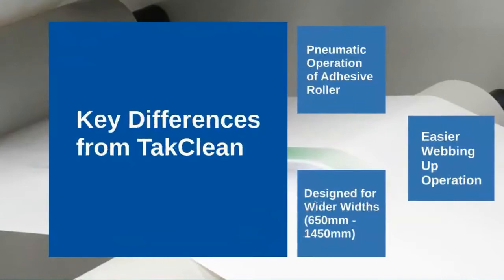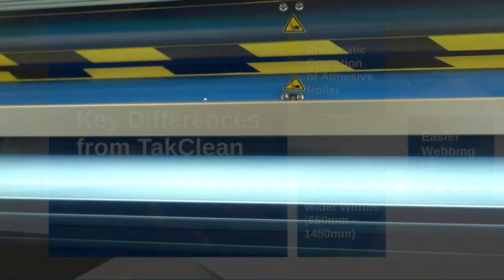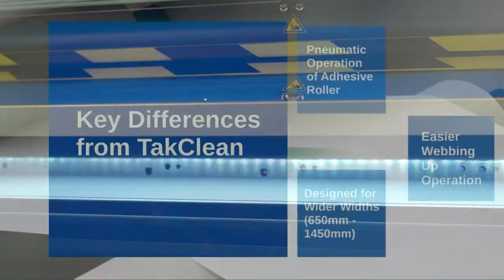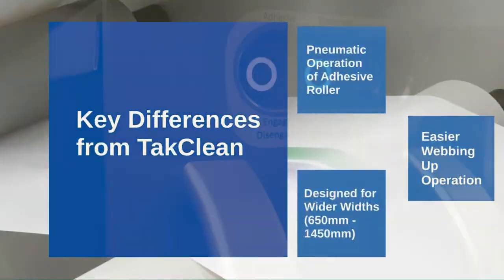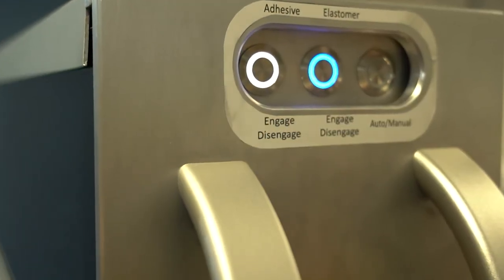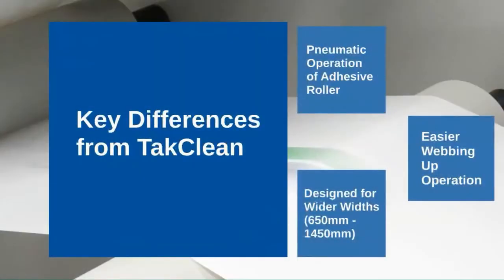The independent rollers on the TACClean Ultra mean you can disengage the adhesive roller whilst the elastomer roller is still engaged. The next difference is the easier webbing up operation that the TACClean Ultra provides. The TACClean Ultra can be webbed up simply by disengaging the pneumatic elastomer rollers, creating a one inch gap to allow a hassle-free webbing up experience.